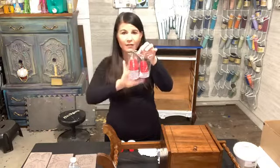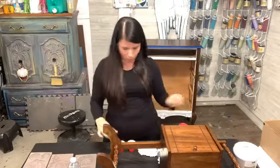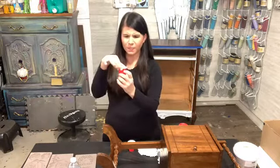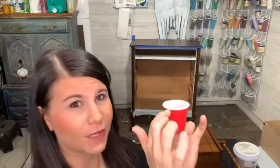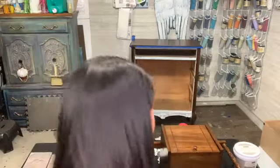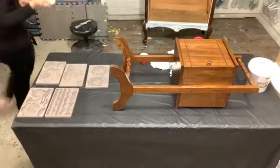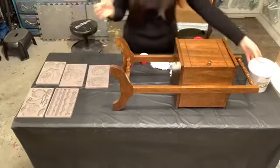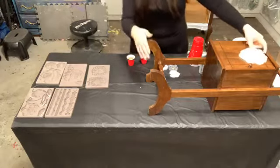I already poured them. I like to pour them to the first line on the cup — there are three little lines and I like to pour to the first one. I noticed if I do it all the way to the top, the resin gets hard before I can pour it. I'm going to tip the camera down so you guys can see what I'm doing a little better. I need some wooden sticks to mix with.